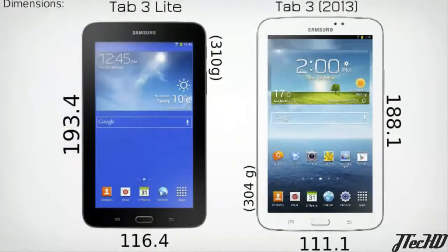Comparing the Tab 3 Lite to last year's model, you can see that the Tab 3 Lite is just a bit bigger than the Tab 3 and also weighs just a tiny bit more. Many features actually match those on the current Tab 3 while others have been removed. Overall, Samsung is promoting the new Lite edition for its slimmer and more portable design.